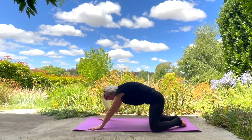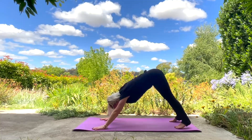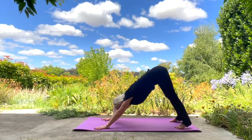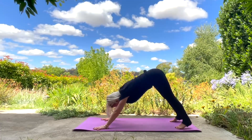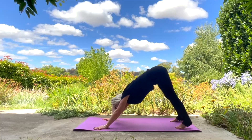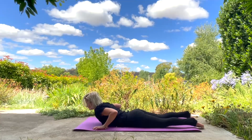Slowly bringing yourself back up onto all fours and then downward dog, just moving here in a way that is calling you, really stretching the back of your thighs and your arms, moving from side to side, enjoying this stretch. Coming back down on your knees and then back down onto your stomach.